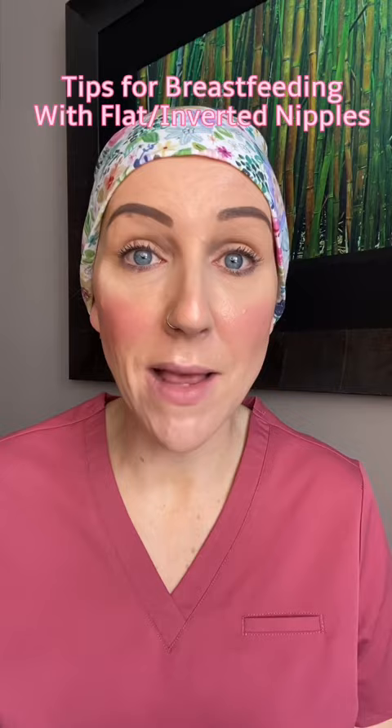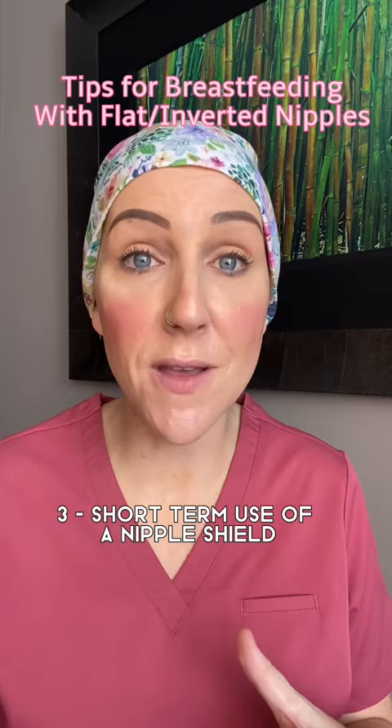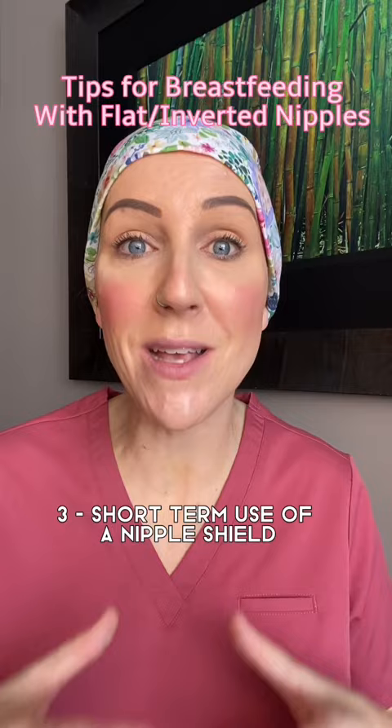My last tip, if that's not working for you, is to utilize a nipple shield. Nipple shields are generally used short term, but in this way you can actually put baby to the breast with the nipple shield between you and baby, and utilize baby's natural suck to draw out those nipples. Baby's suck is incredible, and eventually you'll be able to remove the nipple shield, put baby right to the breast, and your nipples will do their thing.